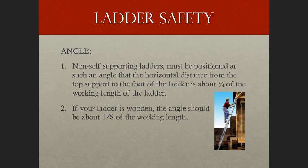For angle: non-self-supporting ladders, which must lean against a wall or other support, are to be positioned at such an angle that the horizontal distance from the top support to the foot of the ladder is about one-fourth the working length of the ladder. In other words, for every four feet in height, kick the base out one foot. So at a height of 16 feet, bring the ladder out four feet from the horizontal.